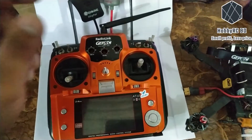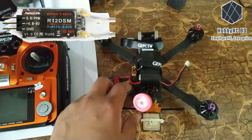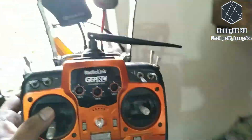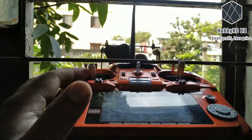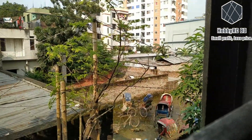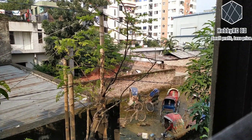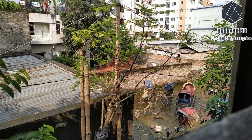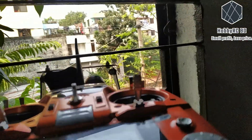Okay, this is the fastest with the stock antenna. The receiver I am using is Radio Link r12 DSM. I'm going to hang the remote — the antenna should be in vertical position. Now I'll take my drone and walk through there as far as I can to see the range. Of course, this is not an actual test; it's not an open field — there are a lot of walls and buildings — but I just want to compare between the stock antenna and the modified one.